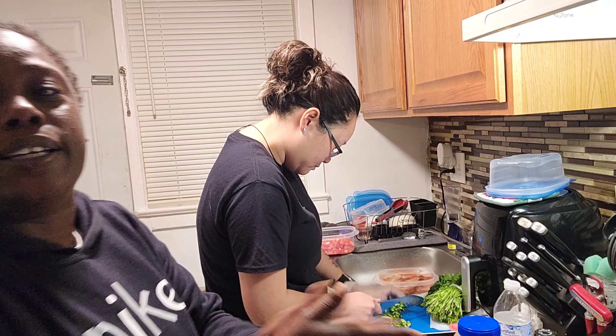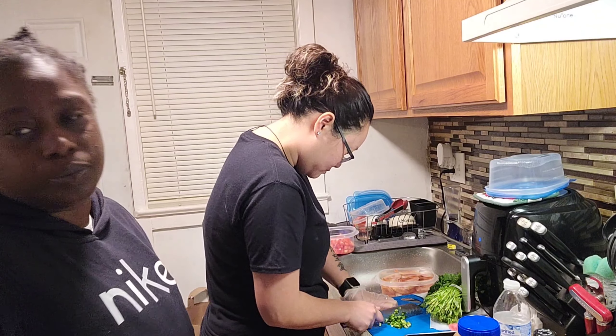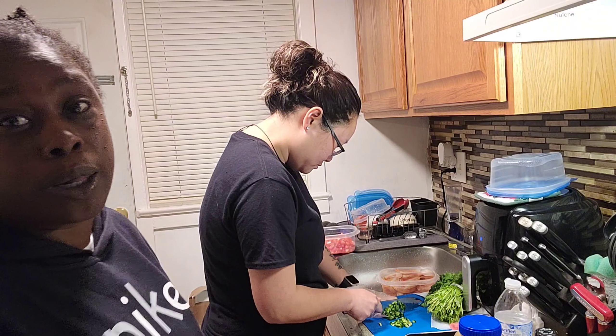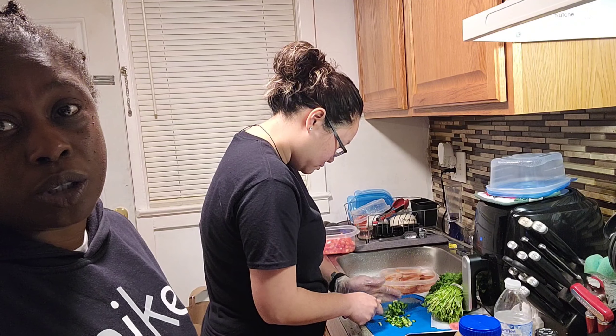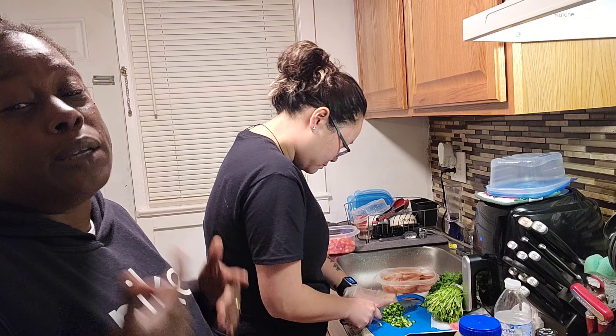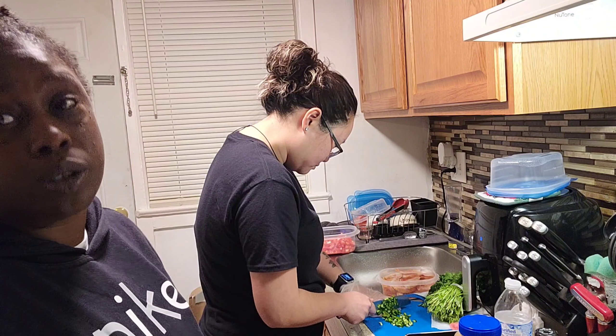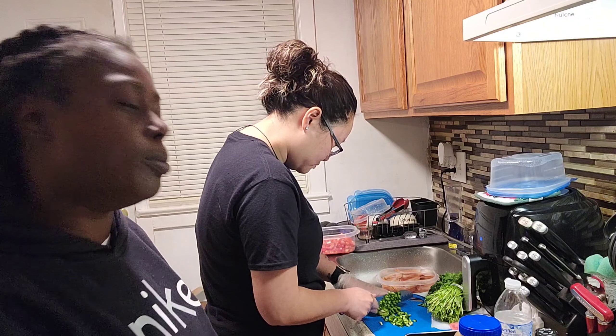Hey dude, in the kitchen with baby boo. Y'all don't come with us — we're right here. But why can't we make this salsa? I keep telling her she should put it on the market. You'll see, just come follow me.